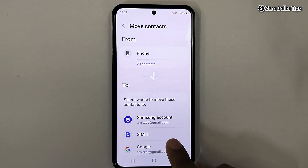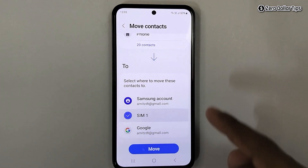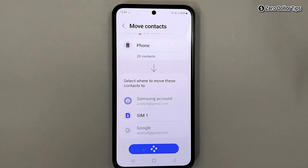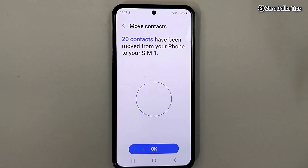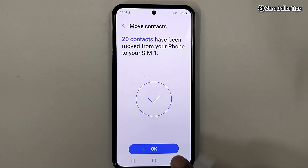Now select the sim option because we want to transfer the contact from phone to sim, then tap on ok. Scroll down and tap on move. The contacts will be transferred — you can see it says your contacts have been moved from your phone to your sim. Tap on ok.